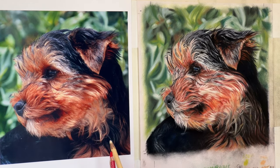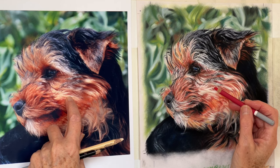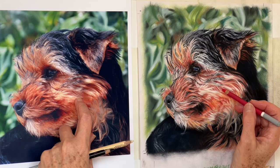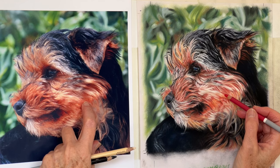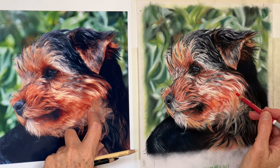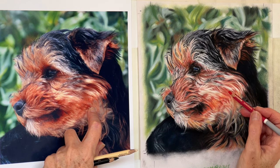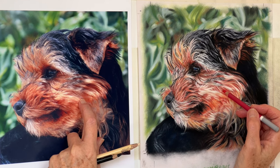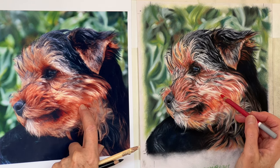That needs to be darker, so I'll get a bit more red in there, because when I stood back I could see this wasn't dark enough. It needs to be much, much darker in here — much more red. Just putting lines over those edges, and this is kind of streaky here.